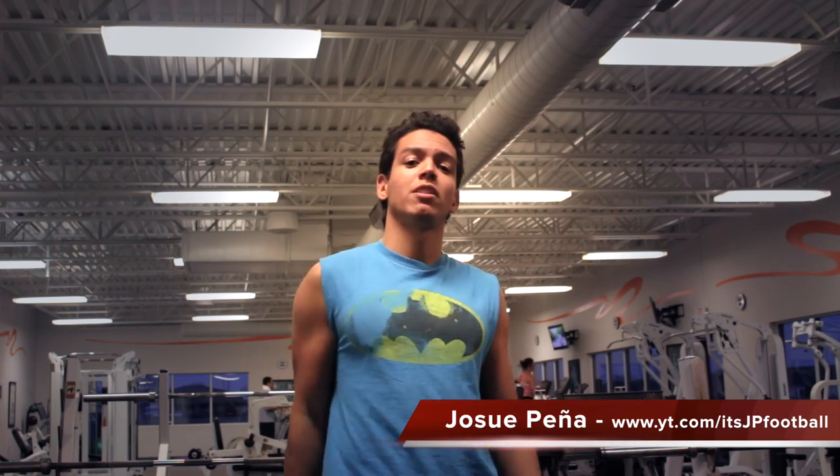Hello YouTube, my name is Josue Pena from JPFootball, and today we'll be taking a look at how to become a more athletic football player with three simple exercises.